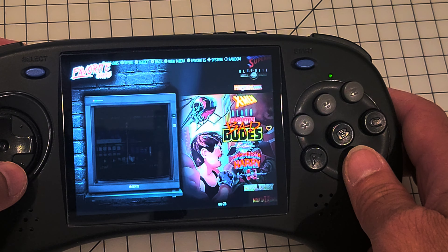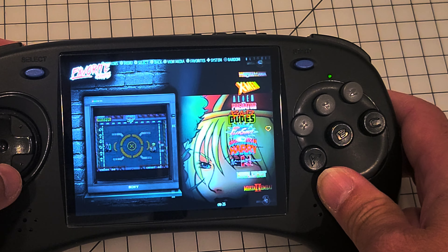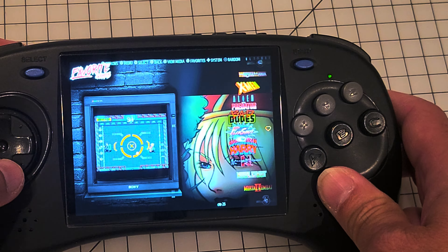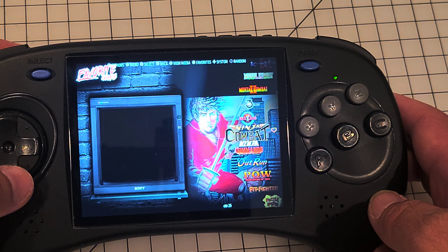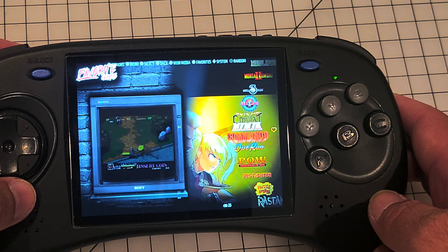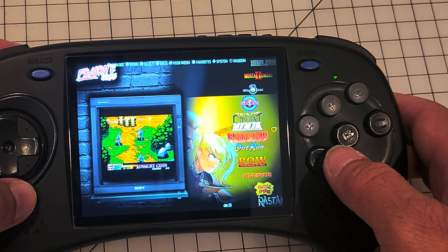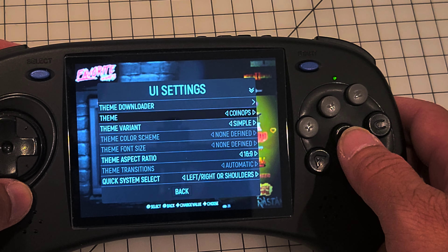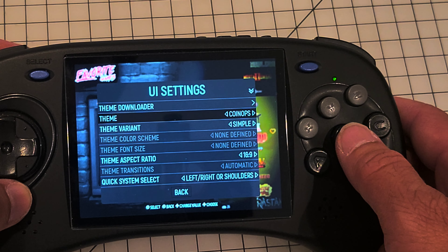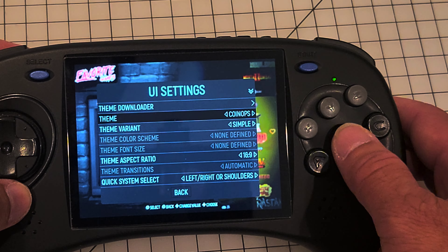It looks so much better than the stock OS — the stock front end. There's a bunch of different themes you can pick from. I didn't download them all yet, just downloaded a couple of them.